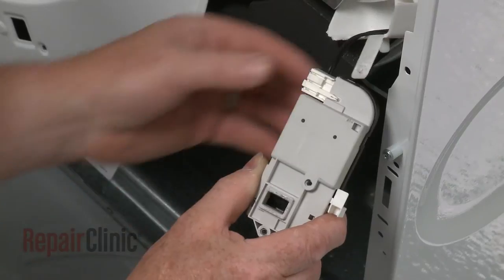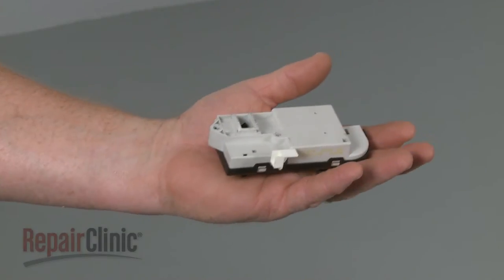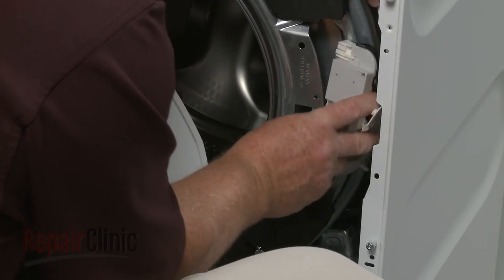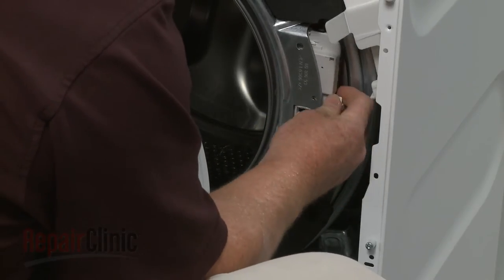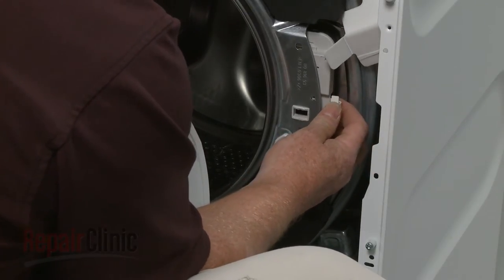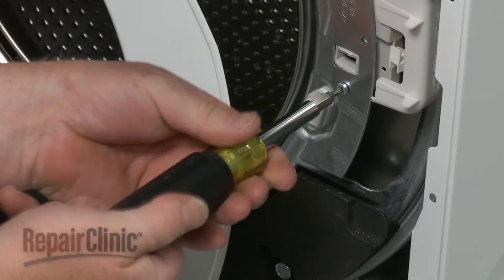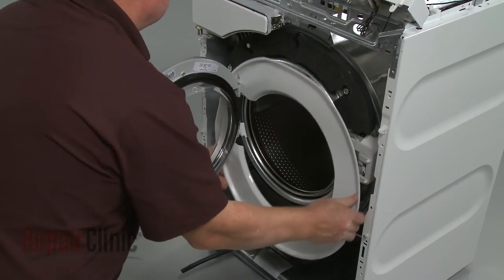Disconnect the wire connector. Install the new door lock assembly by first connecting the wire connector. Now position the assembly into place behind the frame and snap the shield into position. Replace the first mounting screw. Re-align the tub cover.